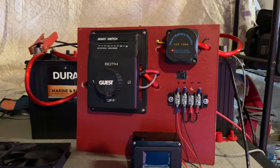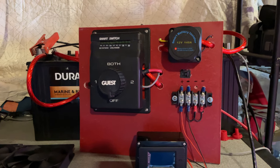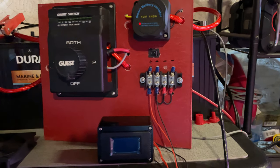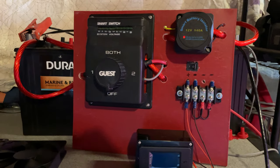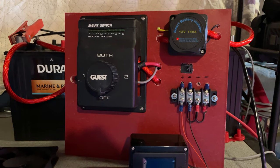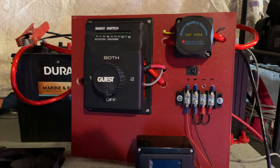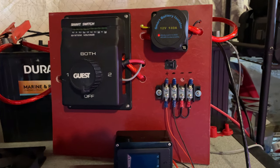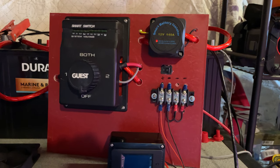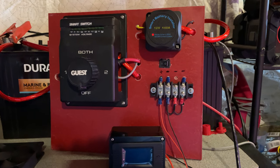My Yamaha 9.9 has a six-amp alternator that will be charging these two batteries while it's running. I've taken my switch off the boat — didn't feel like buying a new switch, and the switch works perfectly — and I've mounted it on this board. This board is going to be a portable board that allows me to bring it home during the winter and keep it on the boat during sailing season.